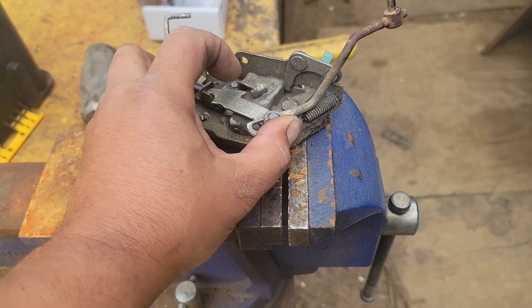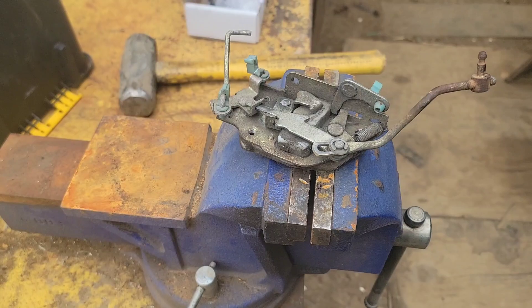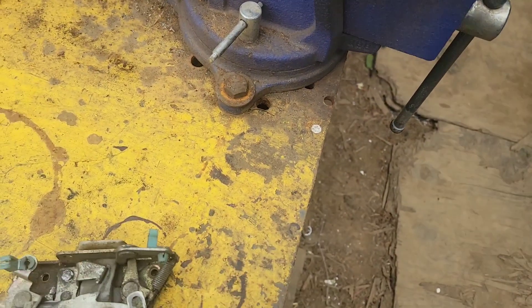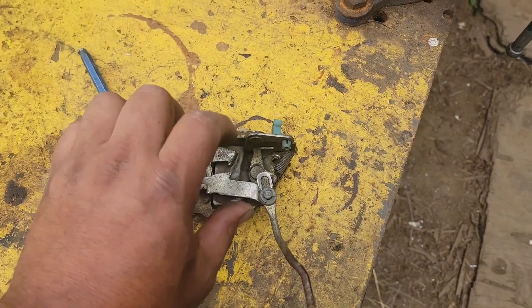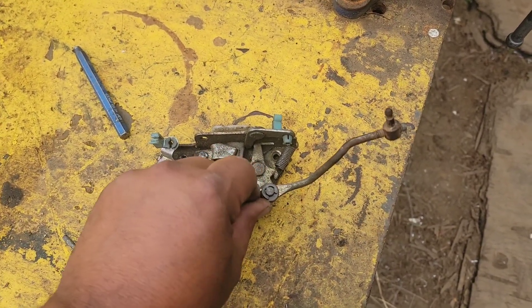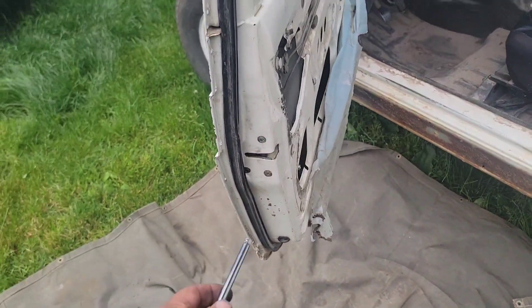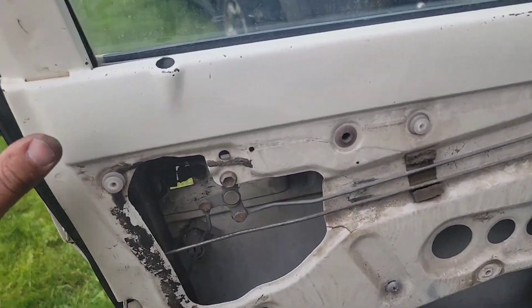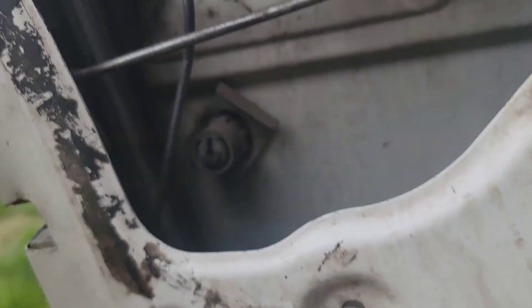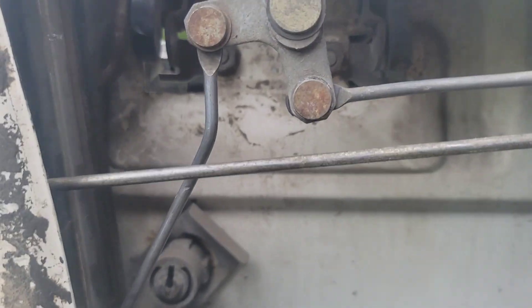I'm going to spray the mechanisms here with some dry silicone or WD-40, whatever I've got, and then we'll put it all back in. Once you get the mechanism back in, moving the door handle is pretty straightforward — it is two 10-millimeter bolts, one there and one there. Pop those out and you'll be able to get the new door handle on.